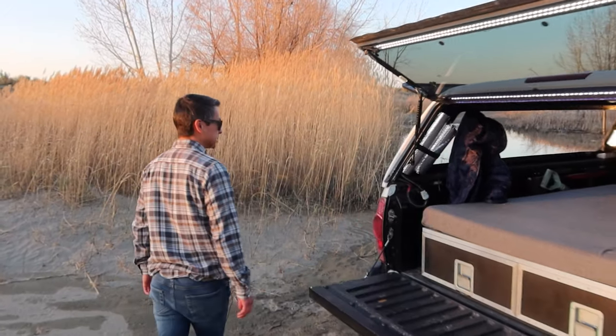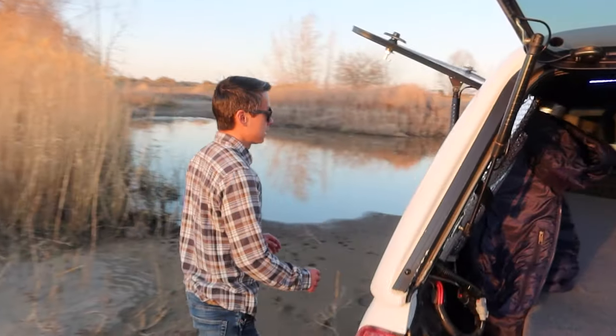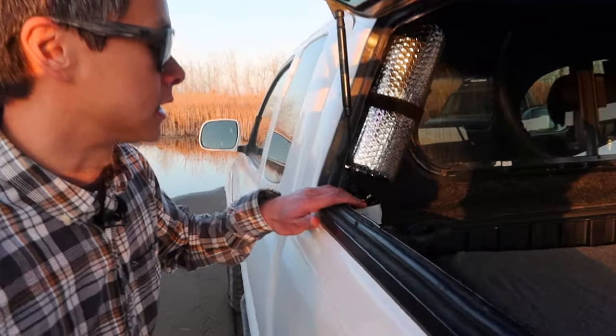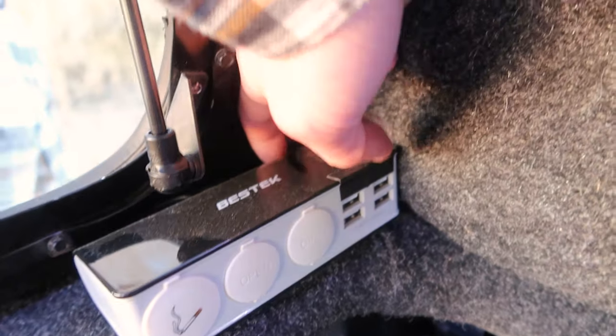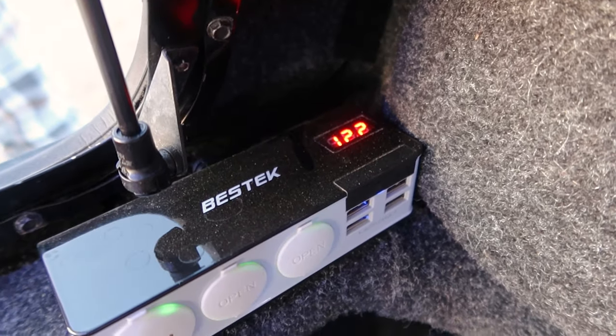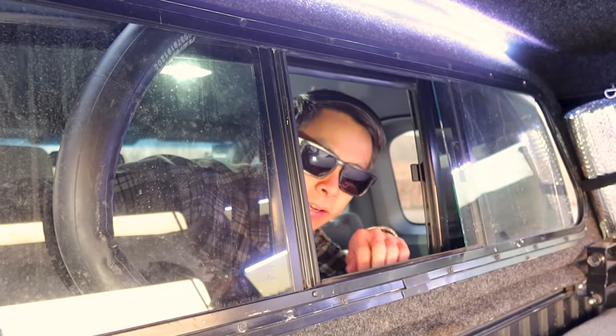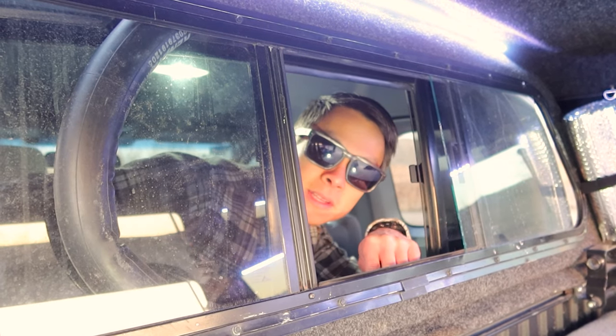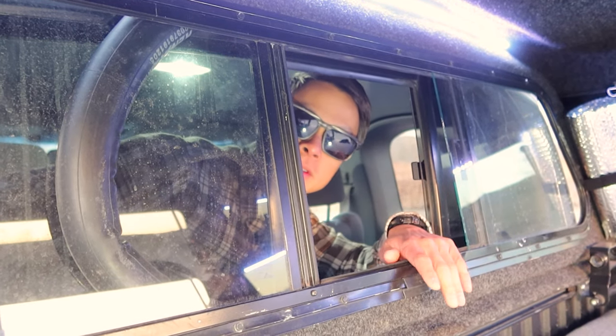Lastly, we move on to the charging station. It's a cigarette lighter splitter that is hardwired to the battery on its own fuse. It's got a switch on the back so I can conserve battery life, and a digital readout so I can see approximately how much battery life I have left. If you're wondering why I have inner tube in the back of my truck, it's the boot to keep the cab and the topper sealed together.